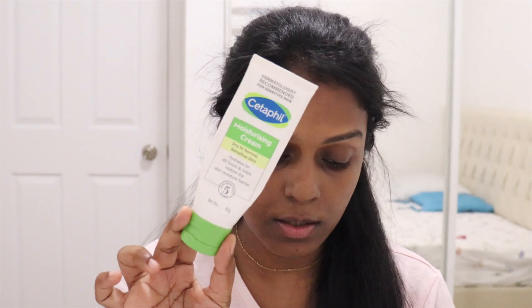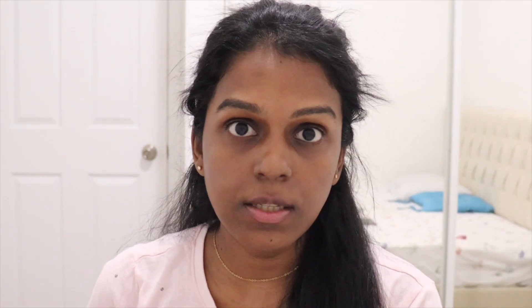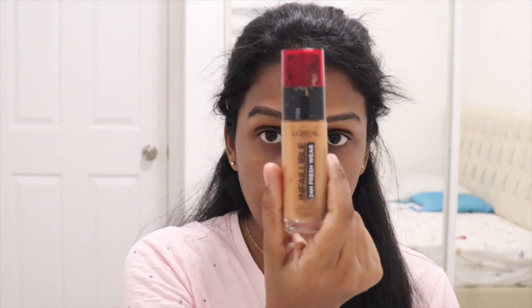Once that moisturizer is on, I use this primer to prime my face — just the places where I have a lot of pores, which is here and the forehead. Once this is on, I'm going to use this foundation.